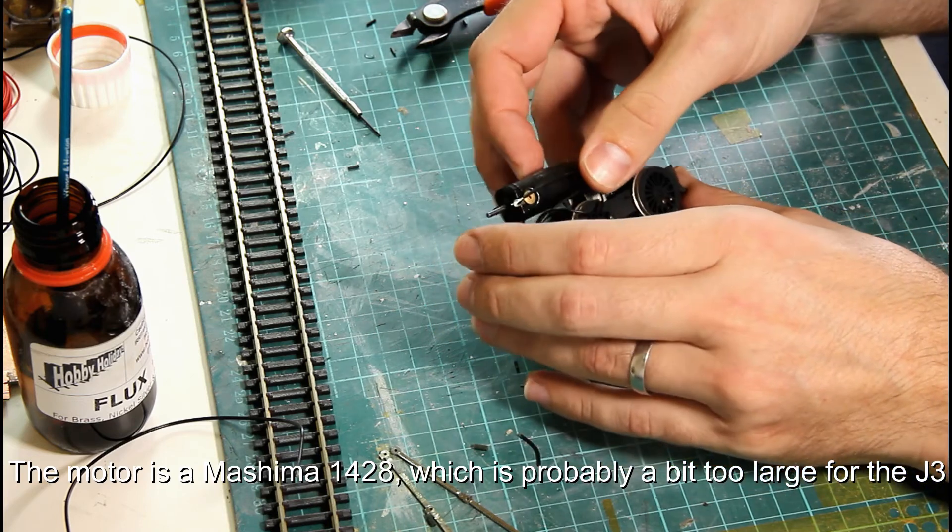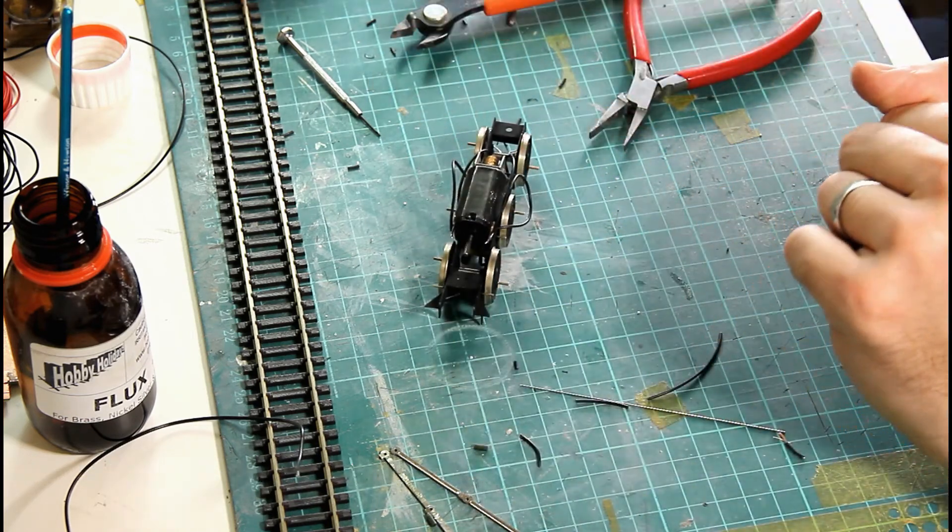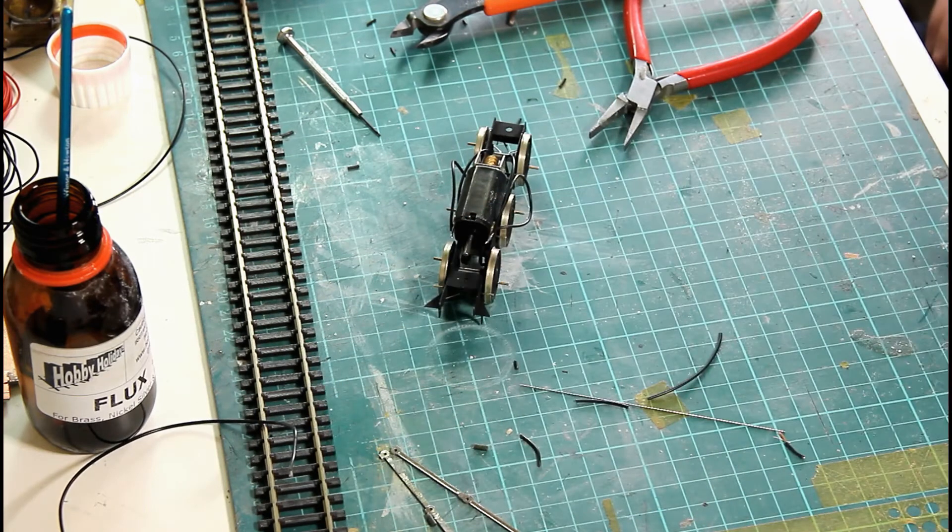That's nicely soldered on there. Now what we can do is get the test track connected and we'll try and run it.